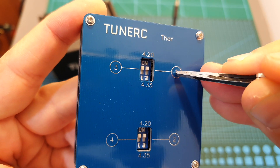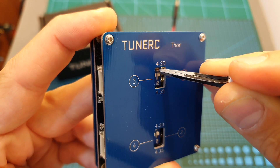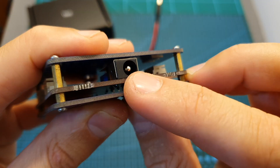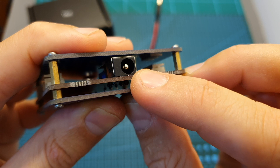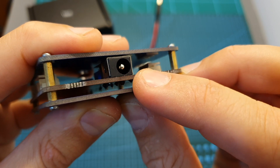For example, channel number one is set to charge normal LiPo batteries, and if I switch it to position two it's going to be set to charge LHV batteries. Powering up the Thor charger is done using a 5.5 by 2.5 millimeter DC plug and it operates on 5 volts.